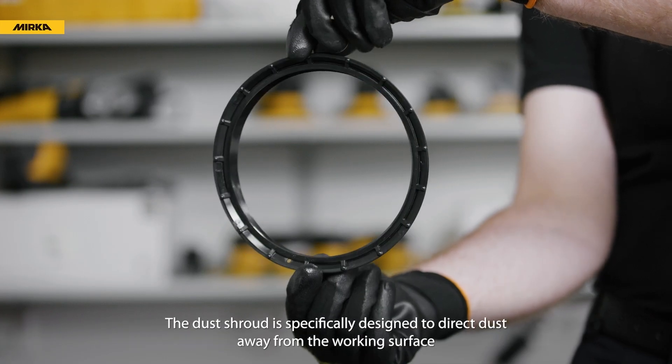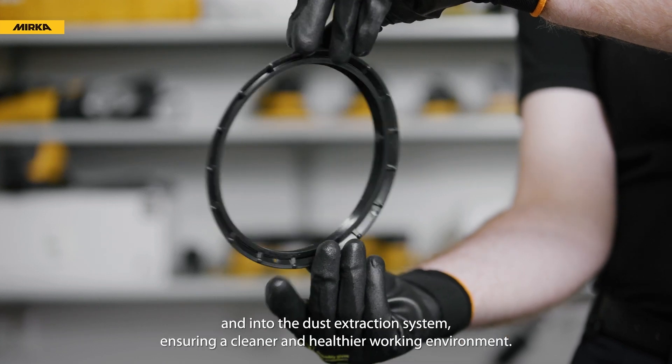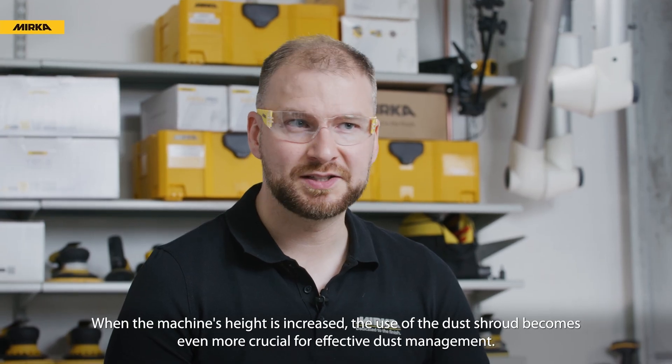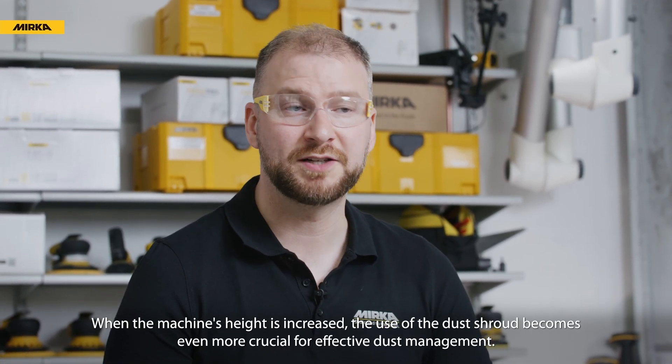The dust shroud is specifically designed to direct dust away from the working surface and into the dust extraction system, ensuring a cleaner and healthier working environment. When the machine's height is increased, the use of the dust shroud becomes even more crucial for effective dust management.